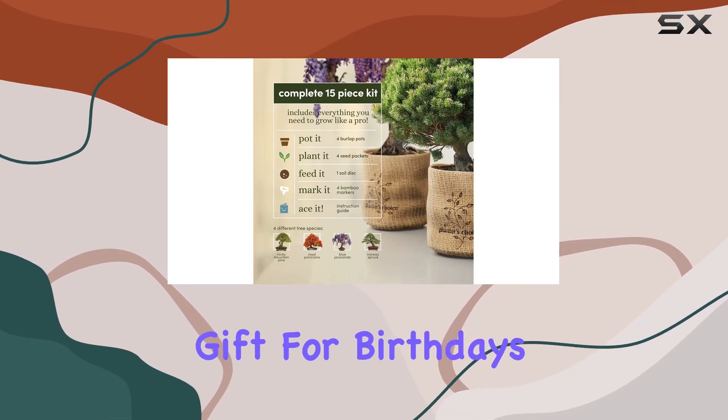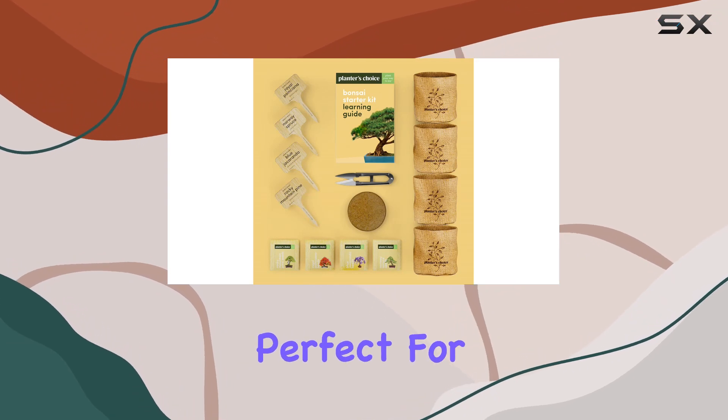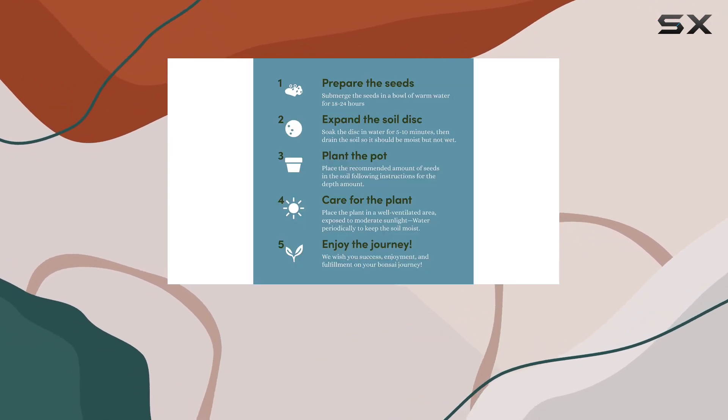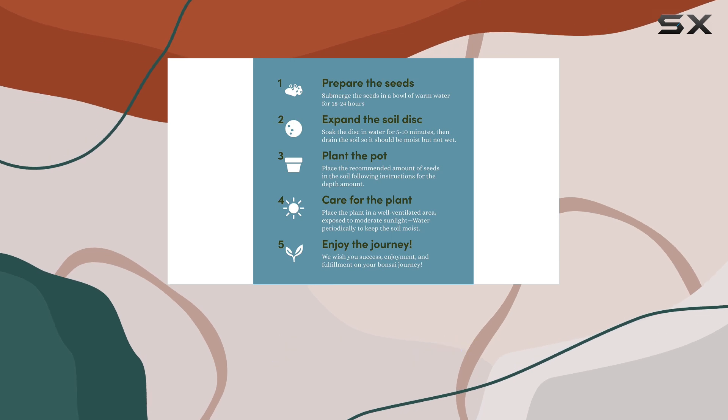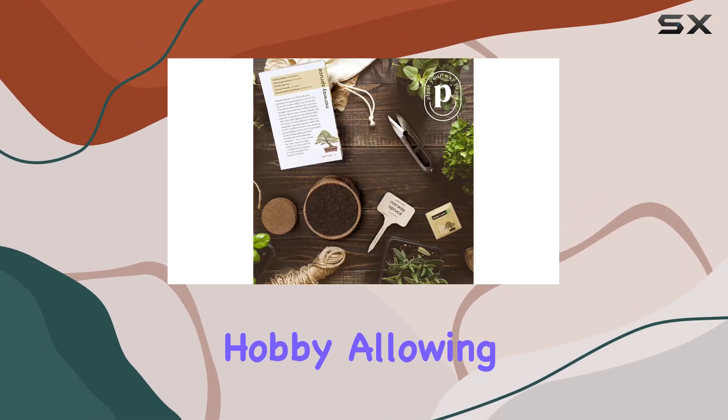The Bonsai Starter Kit stands out as a thoughtful gift for birthdays, anniversaries, or any special occasion. It's perfect for anyone who loves plants, whether they have a green thumb or are just starting out.